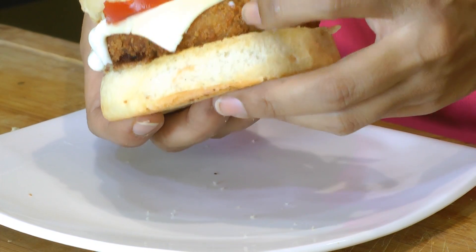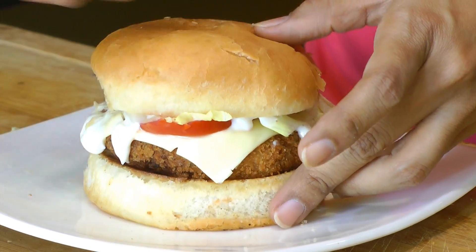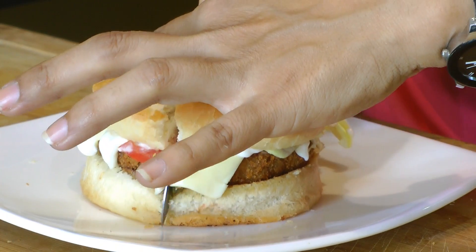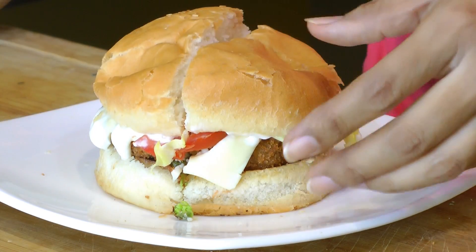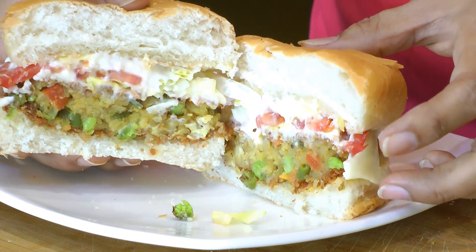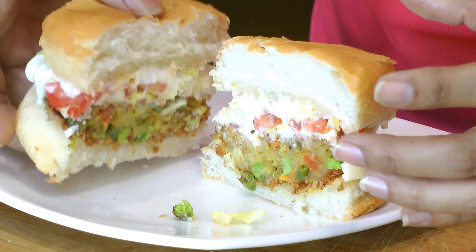This crunchy crispy vegetable burger is all ready! The patty is nice and crispy. Let me cut it in half for you — look at that, it looks so good! This vegetable burger tastes really good, just like the McDonald's veggie burger. I hope you liked this video. If you did, please hit the like button, leave any comments or suggestions below, and remember to subscribe to our YouTube channel. Whenever I post a new recipe, you'll be the first to know. Thank you for watching, see you soon, bye bye!